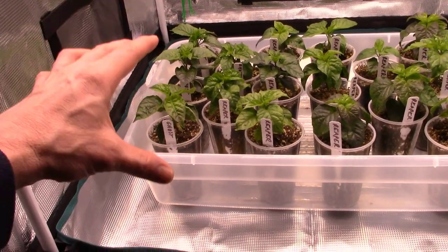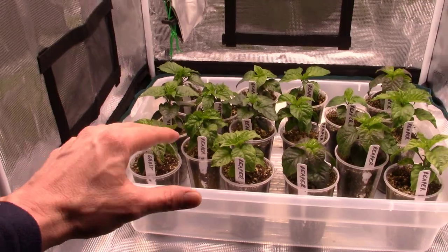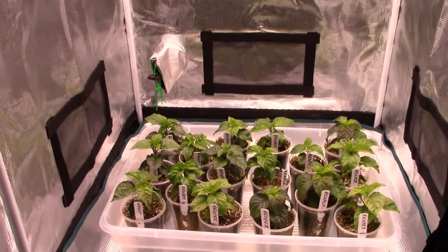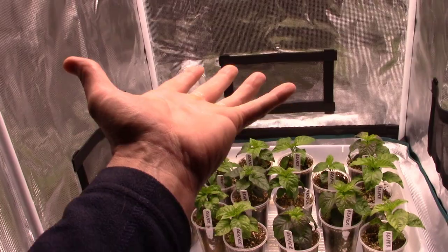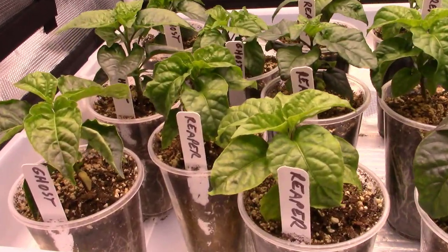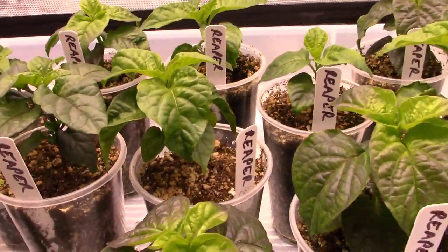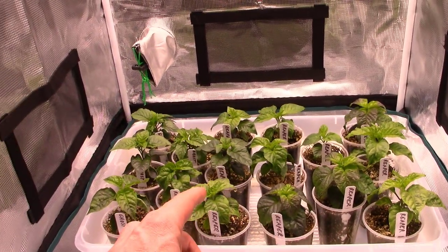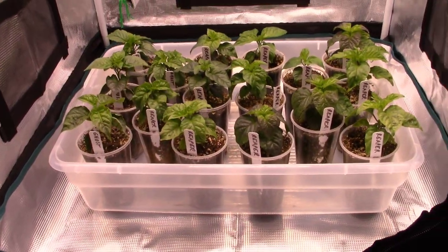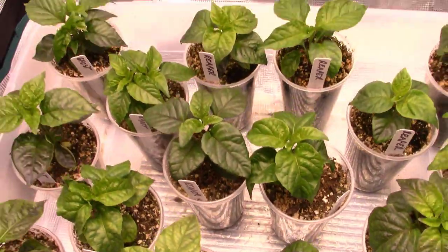I think what I've decided is I'm going to have two ghost peppers and two reaper peppers in maybe two or three gallon pots — four plants total in here. Each plant will have a little over one square foot in this tent, and I think that will be enough room to allow them to grow up into beautiful healthy pepper plants and produce some really nice peppers. These guys are off to a really fantastic start. We'll get those four potted up. I hope you guys enjoyed this one — hit that like button, subscribe if you want to follow along and see how these guys turn out. Have a fantastic week and I'll see you in the next video!